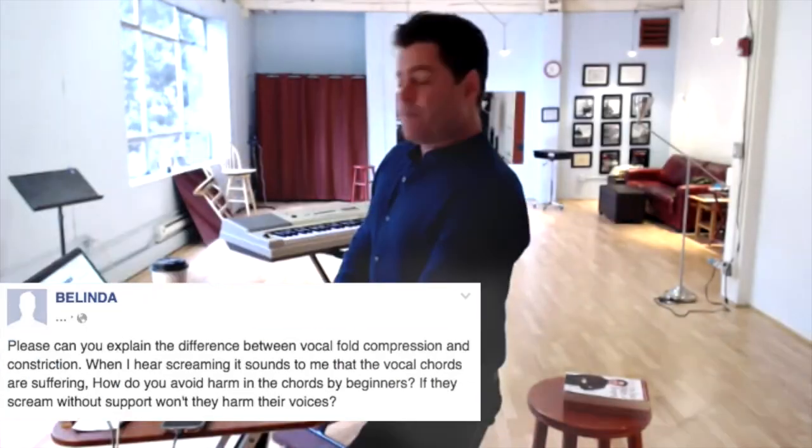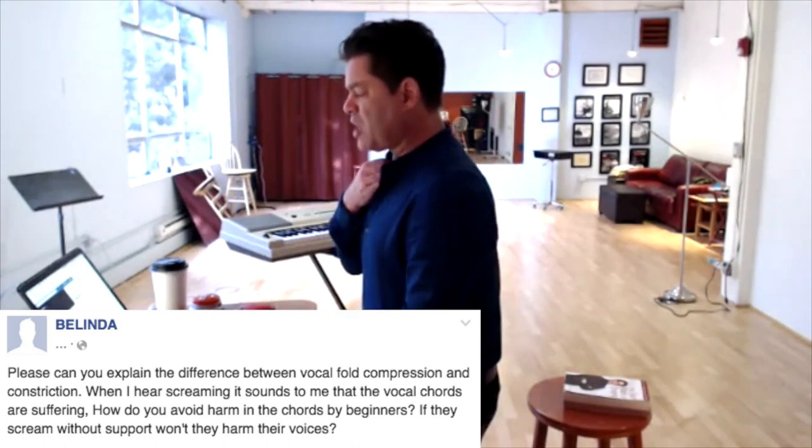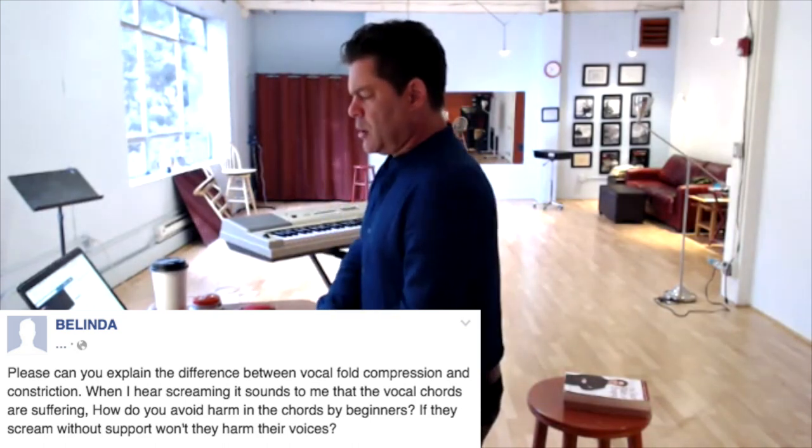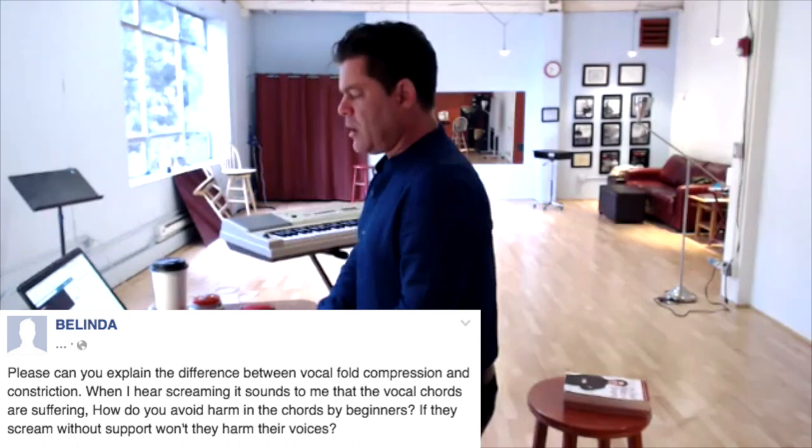Belinda asks: please can you explain the difference between vocal fold compression and constriction? When I hear screaming, it sounds to me like the vocal cords are suffering. How do you avoid harm in the cords for beginners? If they scream without support, won't they harm their voices?